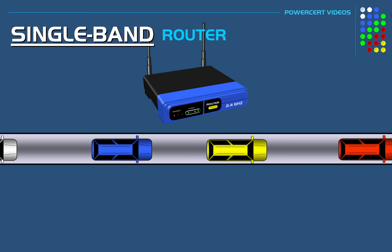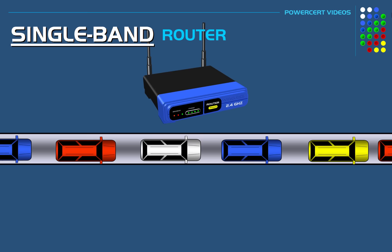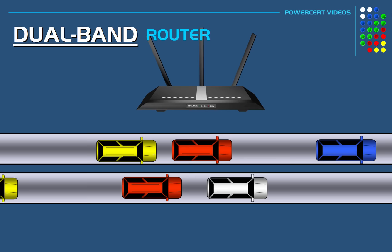But when more cars want to use that lane, the freeway is going to be more congested and cause a slowdown — so this would be like a single band router. But if you were to add an extra lane on that freeway for traffic, the freeway would be less congested because the cars would have more lanes to use to get to their destination, which would be like a dual band router.